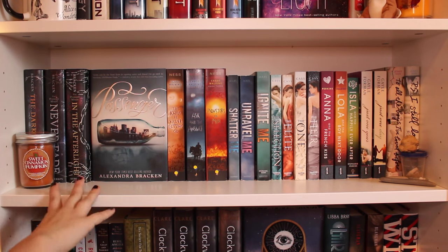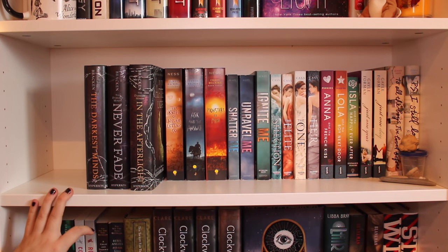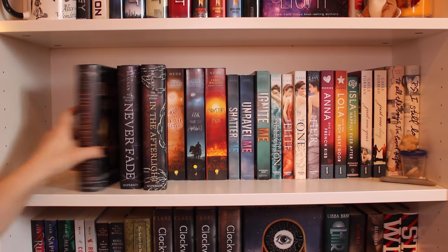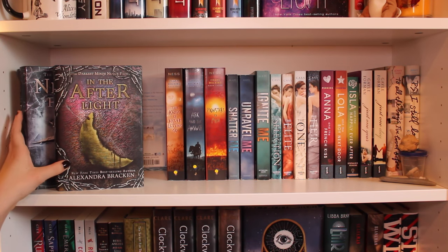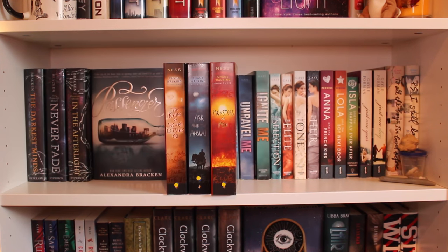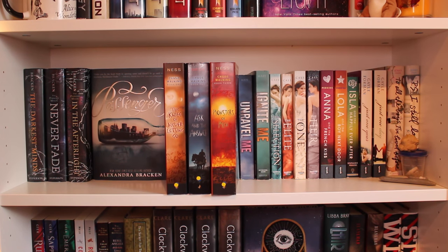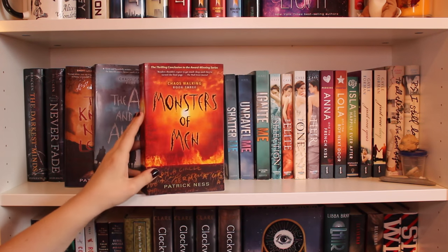Coming down to this shelf, it finishes off my dystopian and then moves on to contemporary. First I have The Darkest Minds trilogy by Alexandra Bracken: The Darkest Minds, Never Fade, and In the Afterlight — which makes a sentence, which is epic. Next to that I have Passenger, also by Alexandra Bracken — technically sci-fi or fantasy. I just decided to keep it in my Alexandra Bracken section. Then I have The Chaos Walking trilogy by Patrick Ness: The Knife of Never Letting Go, The Ask and the Answer, and Monsters of Men.